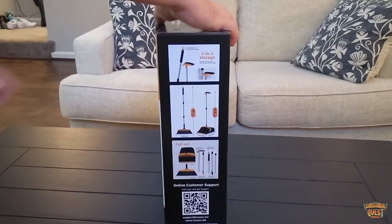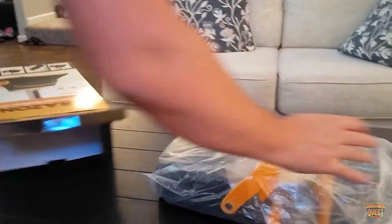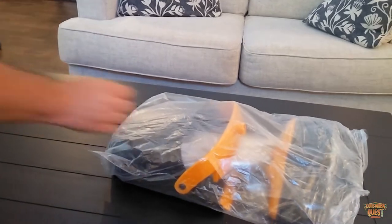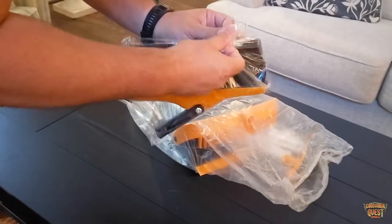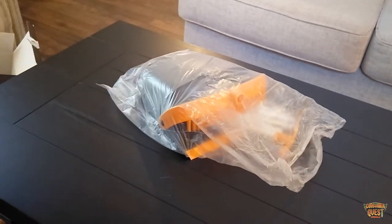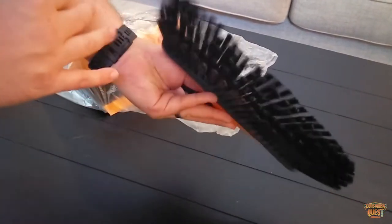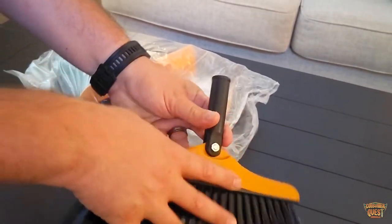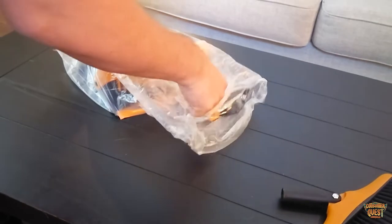Let me pull this whole thing out and show you guys what you get in the box. Here is your broom segment — very, very high quality broom. I like the bristles on this; it's a soft bristle, kind of well spaced. It's also got a swivel head which is super convenient.